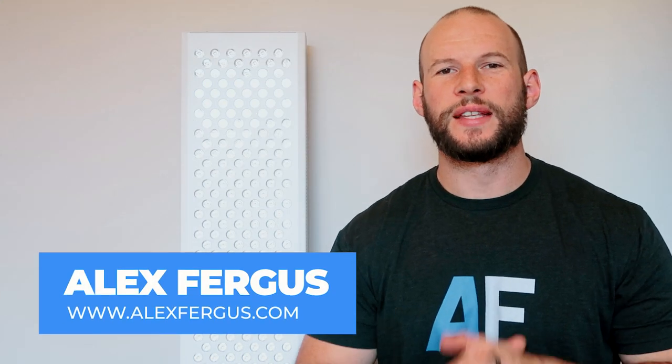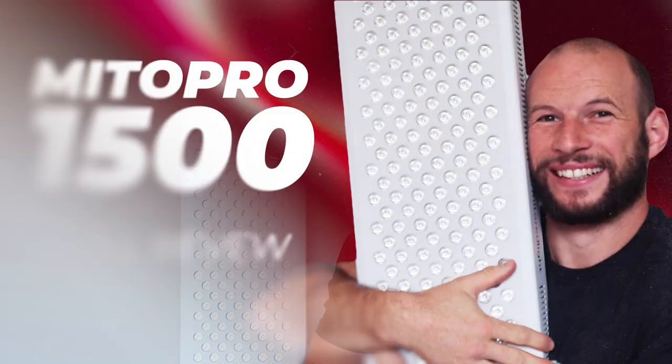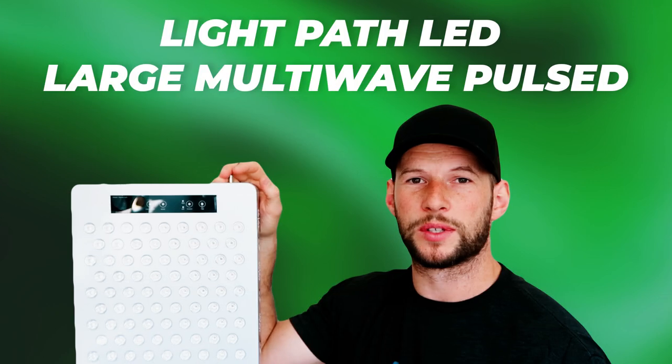Hey, it's Alex here from AlexFigures.com. Now if you've been watching my content for a while, you may have seen a few of my deep dive reviews on red light therapy panels — I have one beside me right now. In the first few reviews I did, these videos went for quite some time, 45 minutes or even longer. Part of the reason they took so long was me explaining my testing methods and providing all the background and insights to make sure you know exactly what I was doing and how I was getting that data.